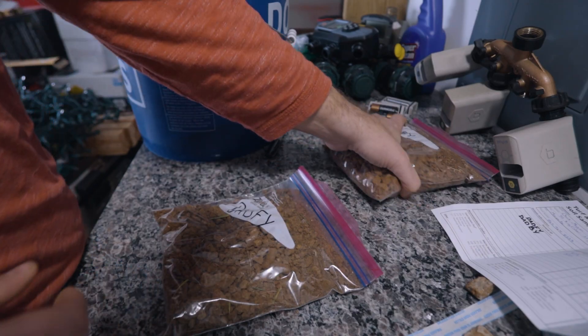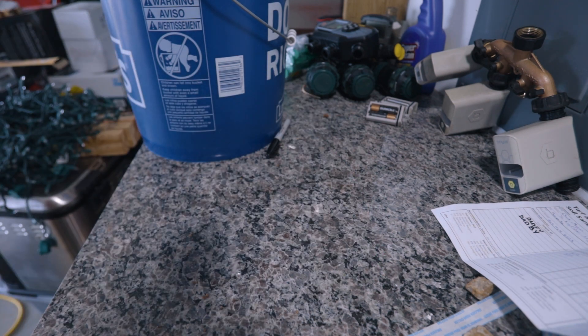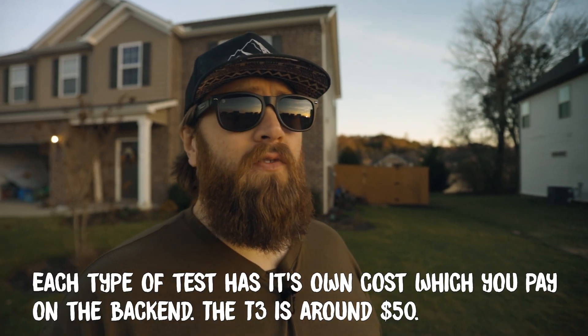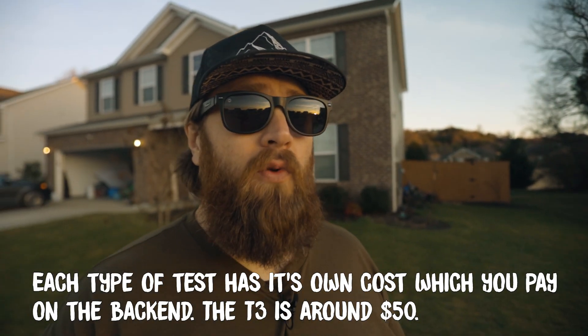Unfortunately, unlike the Yard Mastery kit, you do need to provide your own postage for Spectrum Analytic. I went to the post office and used priority mail — shipping the sample size I did was about $12. That is a downside compared to Yard Mastery, which comes with a prepaid envelope, but you're making that up because you're not having to pay for the soil test upfront.